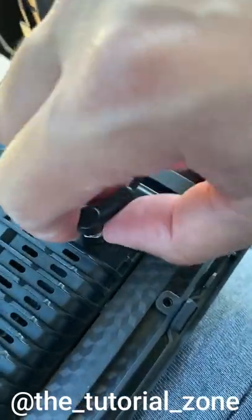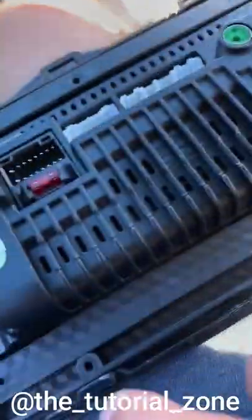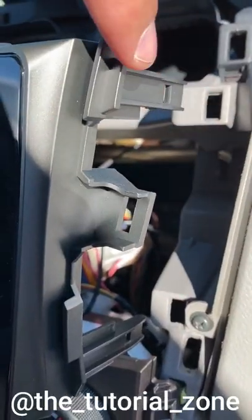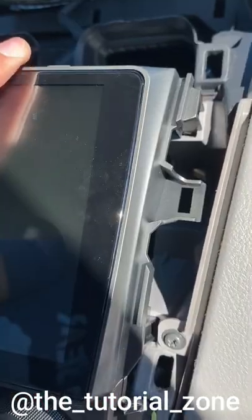From here I just secured the GPS connector, then did the same for the power and antenna connectors. Next I plugged in all four clips as you see here, which aligned perfectly.